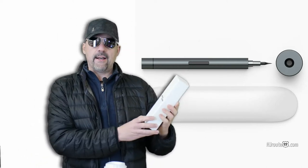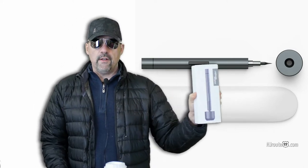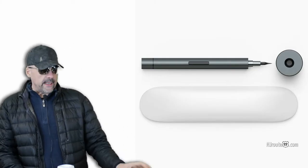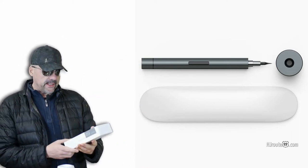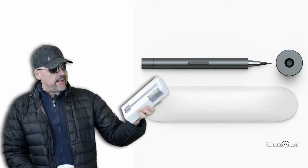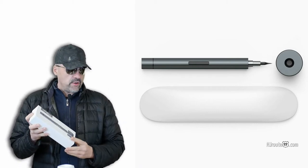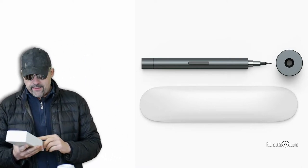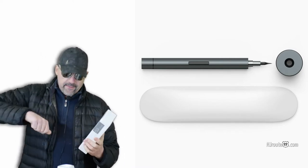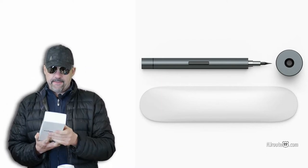Today we're gonna unbox and talk about the Salem Master 69-in-1 Precision Screwdriver. This is njroot22.com with a product review. It's the Salem Master 69-in-1 Precision Battery Operated Screwdriver — a small screwdriver used for small things like electronics. And that's the reason we bought it, because we basically fix our kids' toys here. I have all these micro-screwdrivers that I use, and it's kind of a pain in the neck. So I said, let me spend 40 bucks on this Salem Master.